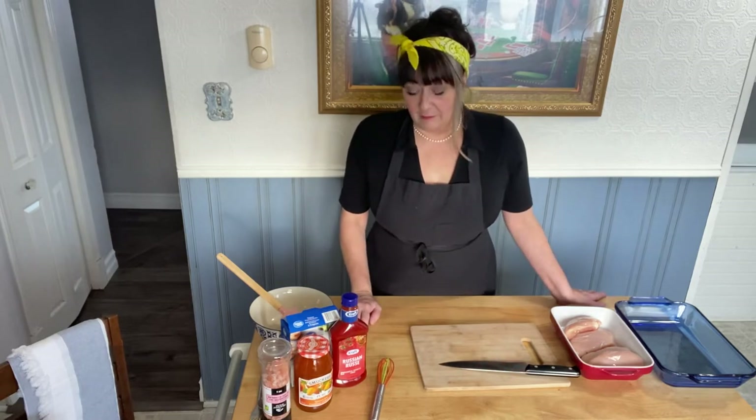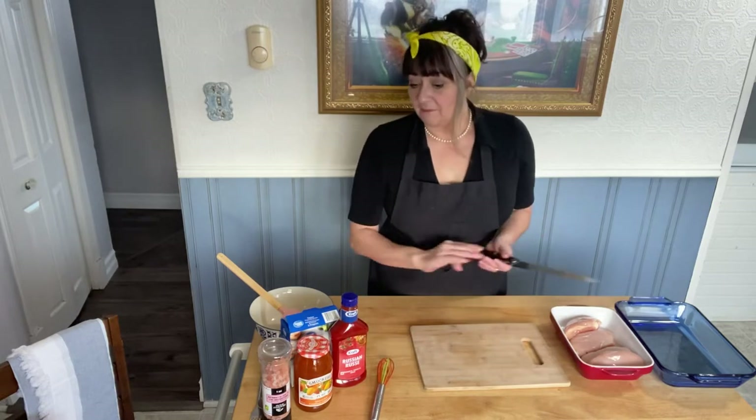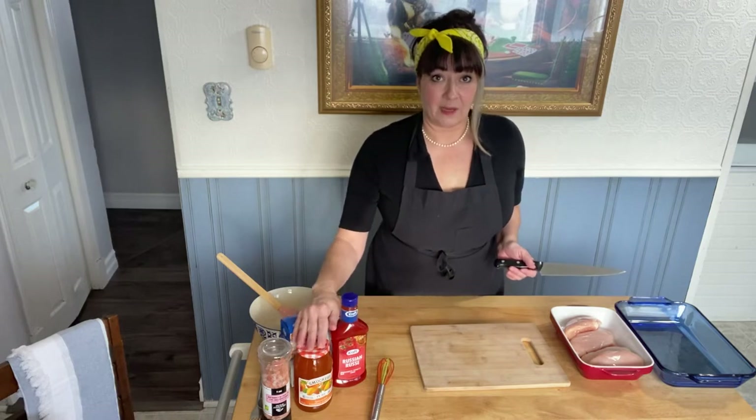I'm making Russian chicken. It's very simple. You're just going to need some chicken, some Russian salad dressing, some onion soup mix, and some apricot jam.